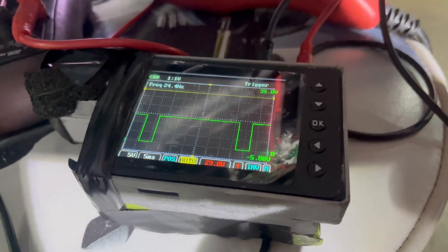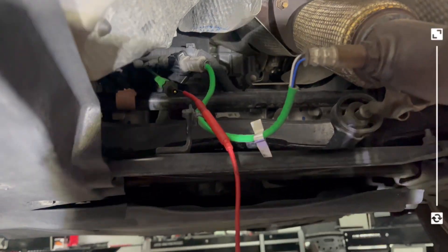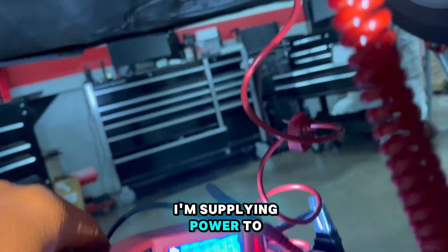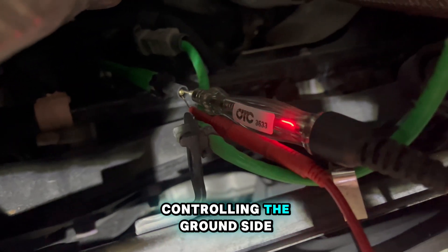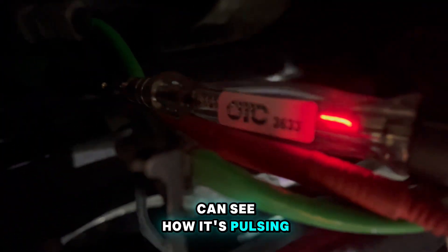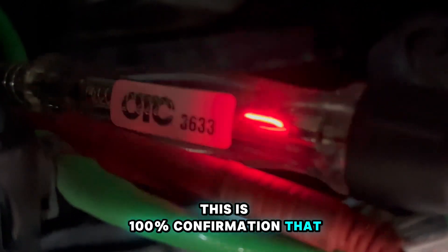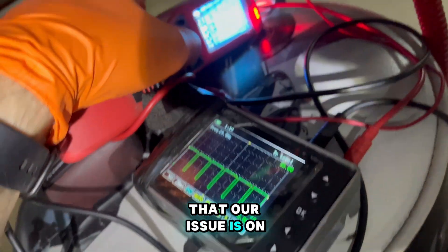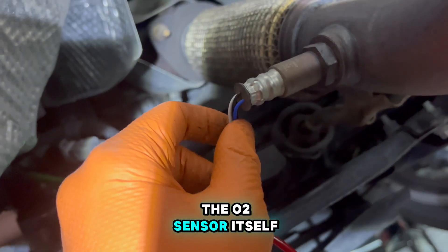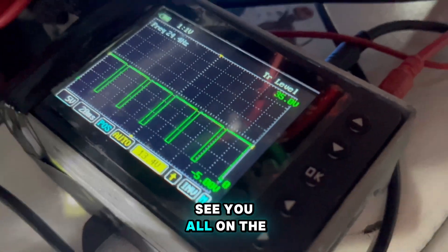Right now the test light may still be working, but after a few minutes it'll drop because when the ECM sees high resistance in the circuit it will stop trying to control. Check this out - I'm supplying power to the test light and the ECM is perfectly controlling the ground side. You can see how it's pulsing. This is 100% confirmation that the circuit is totally fine and our issue is the heater element in the O2 sensor itself. Hope you liked this video - see you all on the next one.